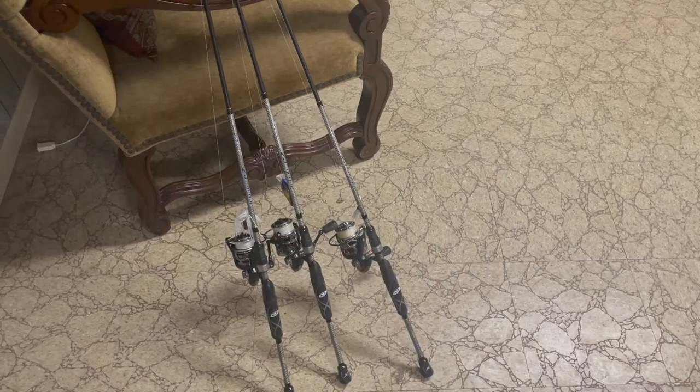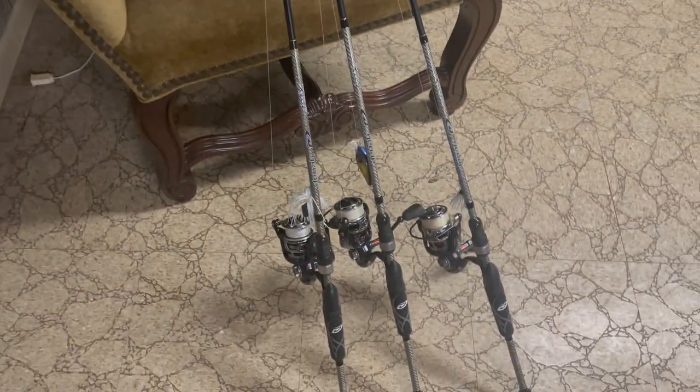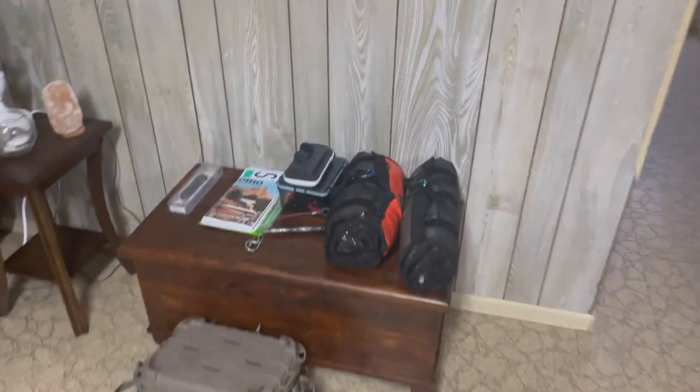Got all kinds of gear: line, jigs, soft plastics, spinner baits, cranks. Got too many rods to go through but all kinds of gear. My three primary du jours are strung up, rigged up, and primary tackle and boat stuff is organized and packed up.